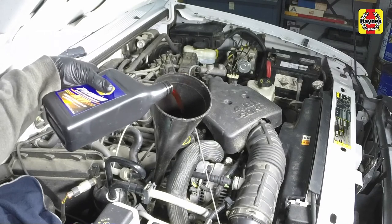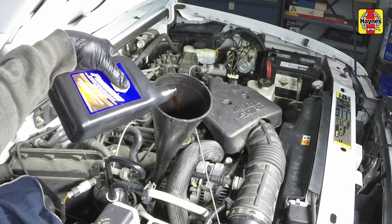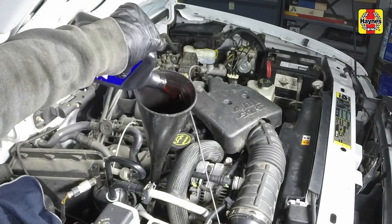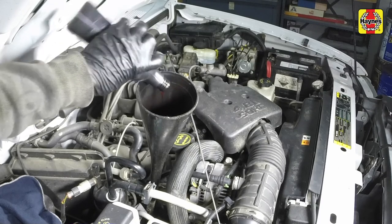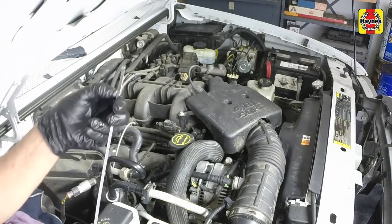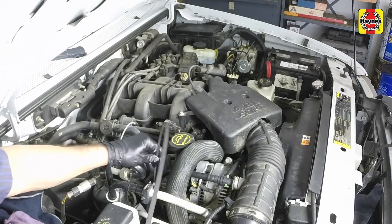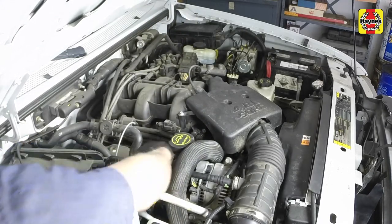If additional fluid is required, pour the specified fluid directly into the tube using a funnel. It takes about one pint to raise the level from the lower mark to the upper mark, so add the fluid a little at a time and keep checking the level until it's correct. Insert the dipstick fully into the tube, then turn off the engine.